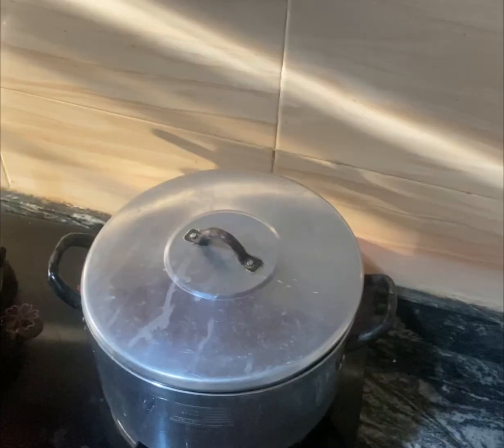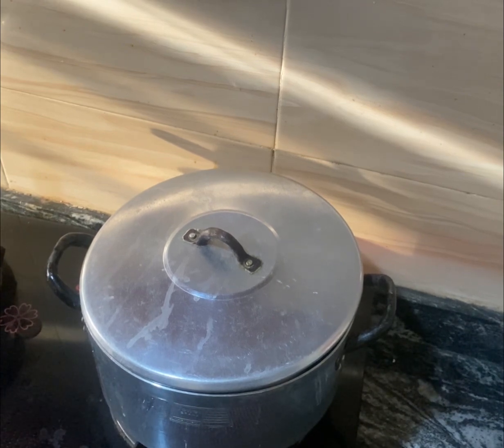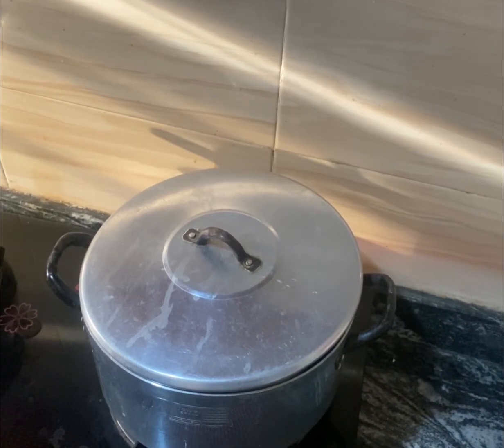Welcome back to my YouTube channel! In today's video we'll be making two dollar okra soup. Stay tuned to see how I make this okra soup with just two dollars.